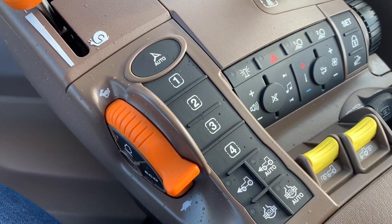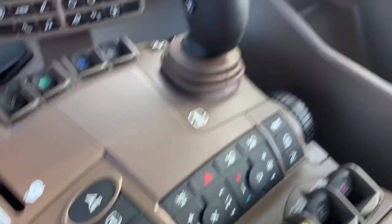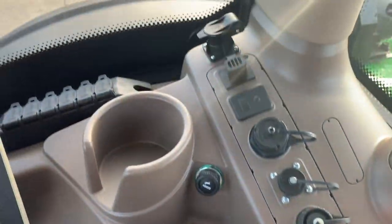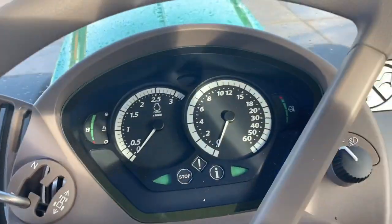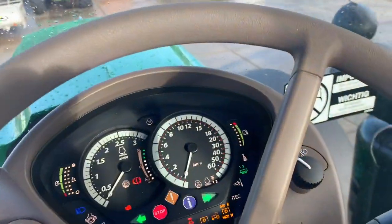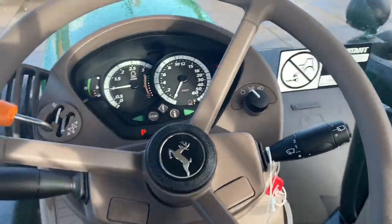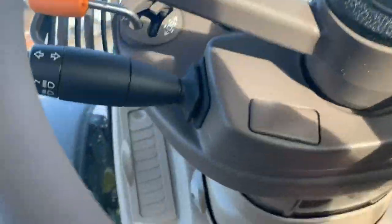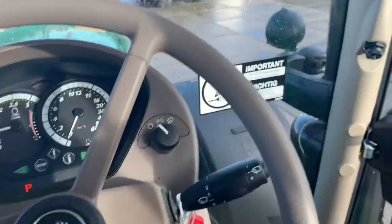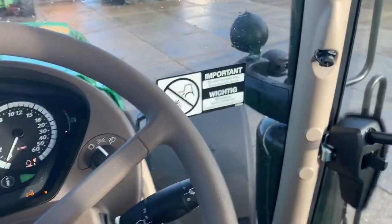Four-wheel drive, auto four-wheel drive. It's a really nice tractor — fired up. Very quiet in the cab, just very quiet. The turning radius is not great right now; we have to adjust it because from the factory they don't adjust it very well.